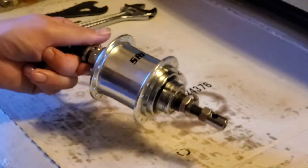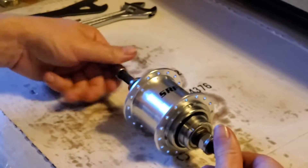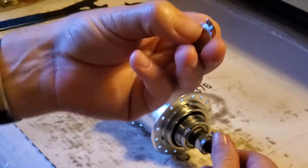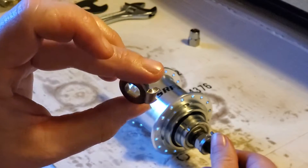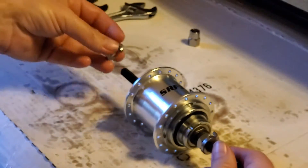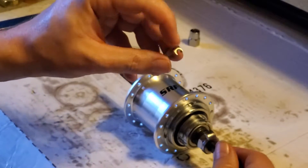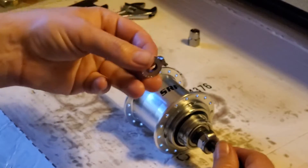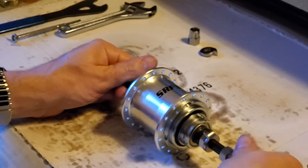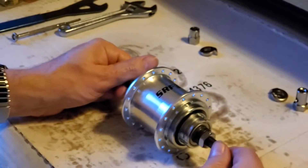We'll start by taking it apart — we'll take all these nuts and stuff off first. These are the important keyed washers to keep the axle from spinning in your dropout. You should have these on both sides, and it's recommended to put them on the outside facing this key forward so it kind of grips the dropout. We have the indicator chain nut and the other piece.